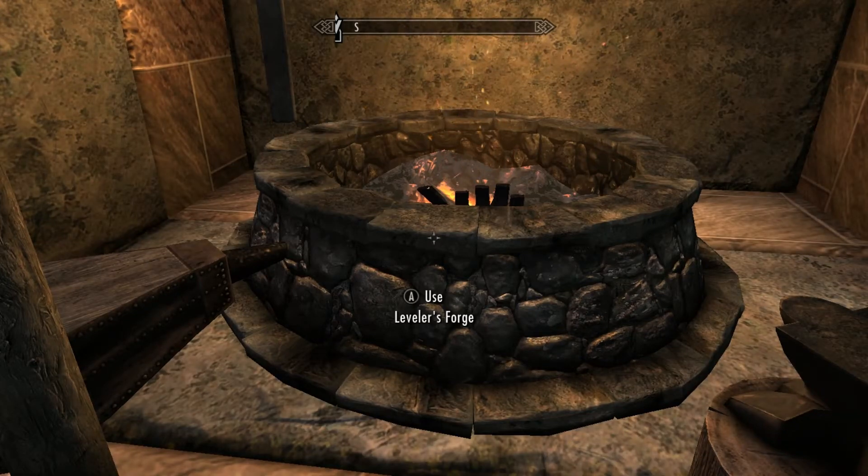Hello everyone, Moranmakay here and welcome back to another Skyrim mod review. Today we're doing Hattaphang, Arwen's sword from Lord of the Rings by Jogentia.